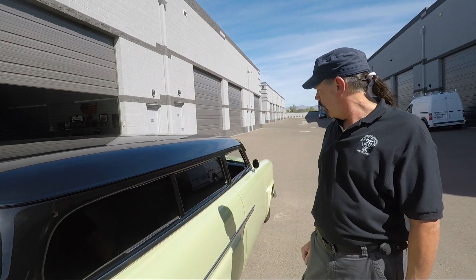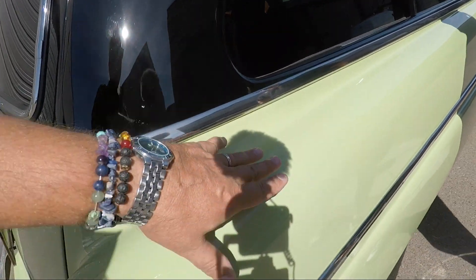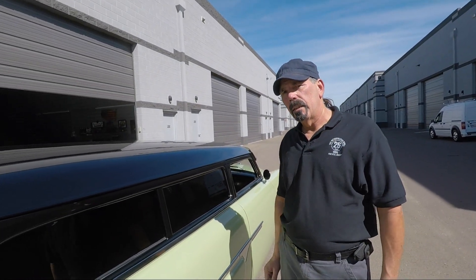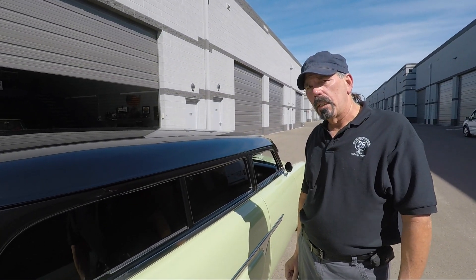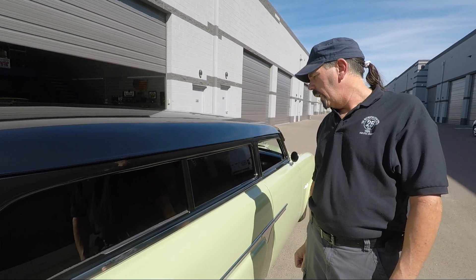We went with the original 1954 Sea Haze Green — that's what this color is. Is it the original paint composition or the original paint color? Paint color — correct.